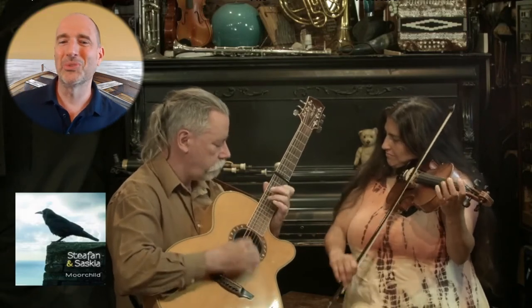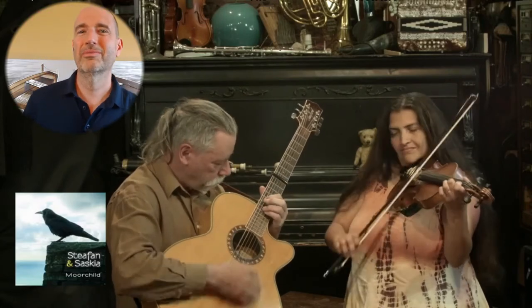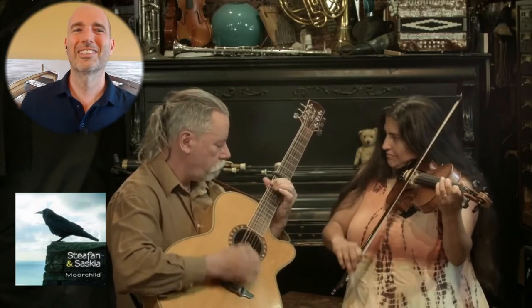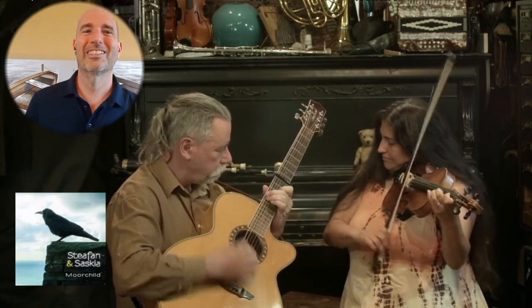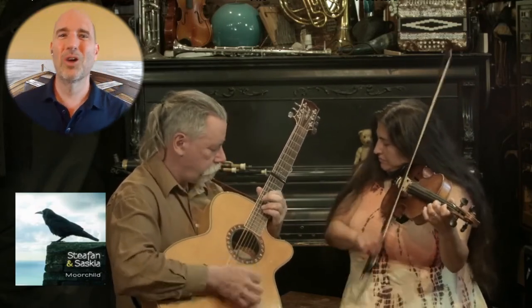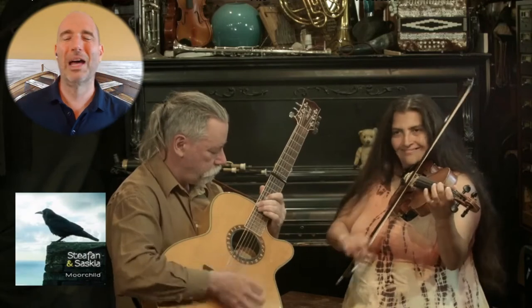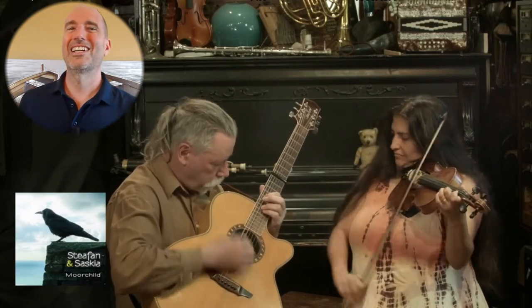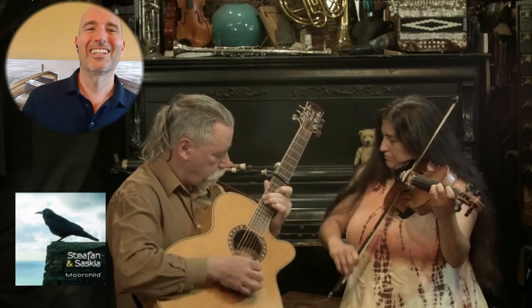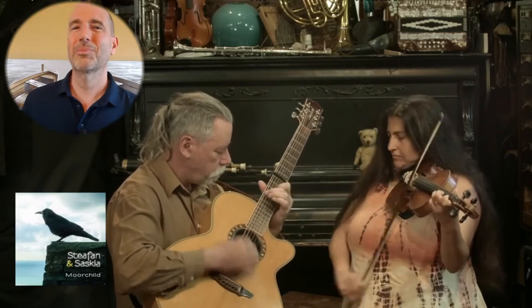Long lines. Robins chain. Neighbor do-si-do. Neighbor allemande.